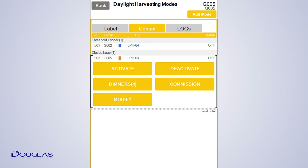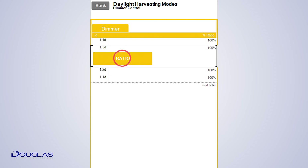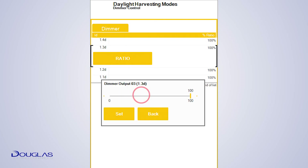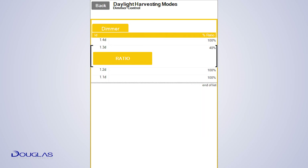If you would like to calibrate, you will need a light meter and the space to be fully finished and furnished. To calibrate, first set up if you will have a secondary dimming zone. To do this, tap the dimmers. For the secondary zone, you will simply reduce the dimming ratio to the desired scale, typically 40%. Once done, tap Back to save.